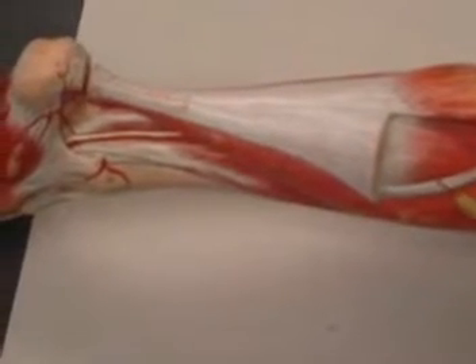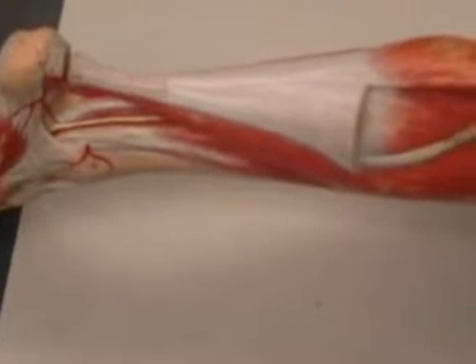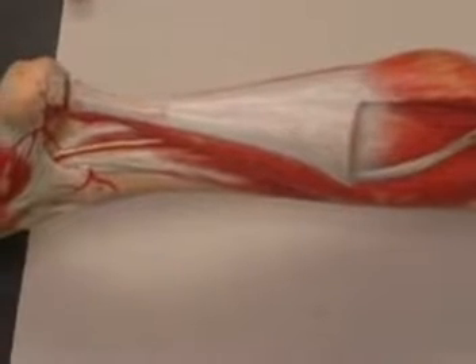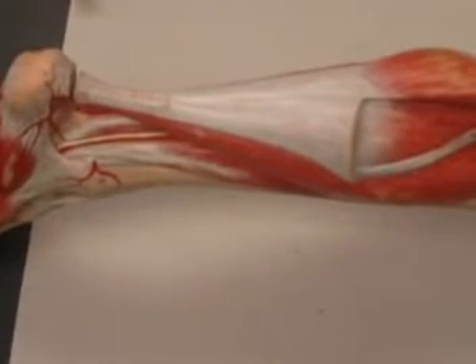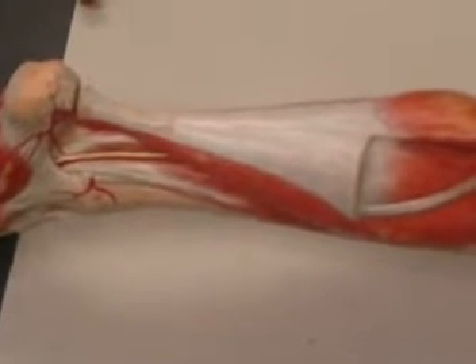We see here another muscle called the soleus muscle. And we see a tiny muscle that's also taking origin from the very distal end of the femur, the posterior distal end of the femur, and that would be your plantaris muscle.